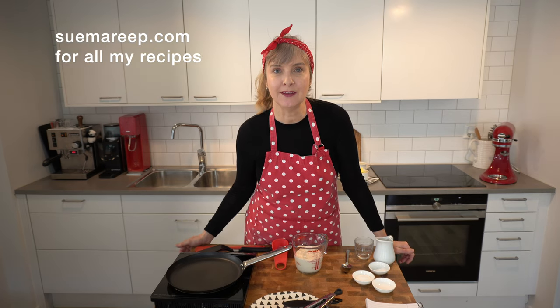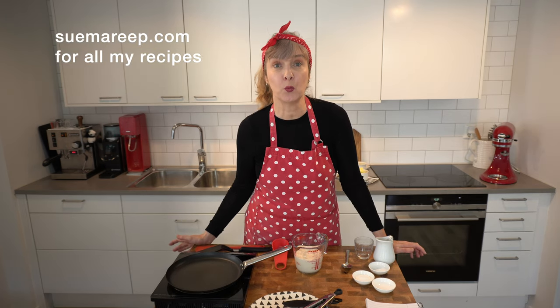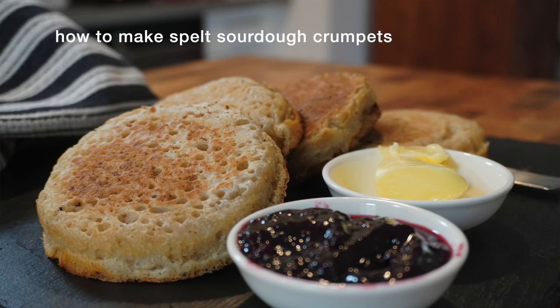Hi, welcome to Simmery P. My name is Sue and today I'm going to share what to do with discarded starter. I'm going to share my spelt crumpets made with my sourdough starter. If you'd like to see how to make it, come with me and let's see.